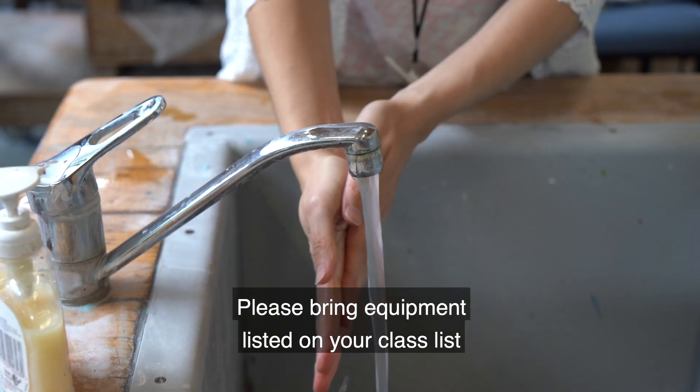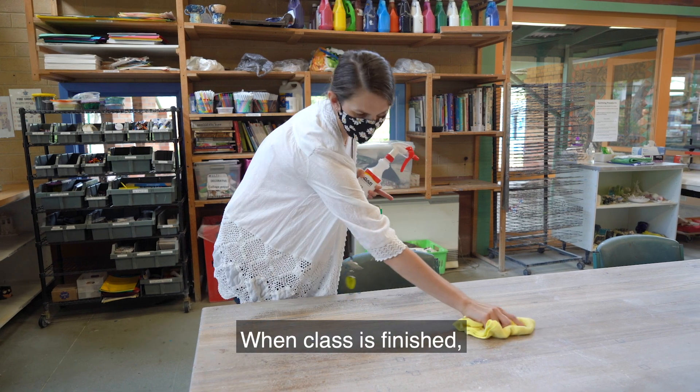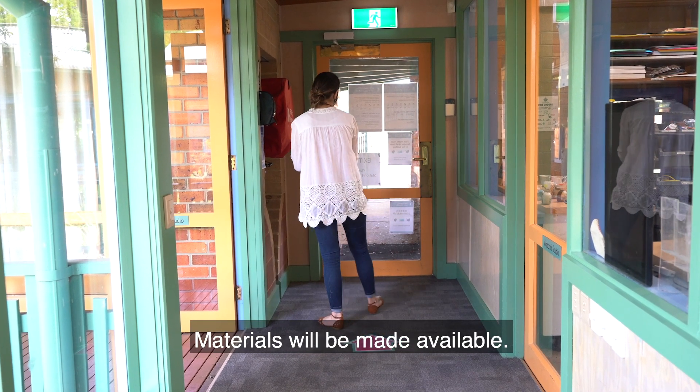Please bring equipment listed on your class list, as sharing of equipment is not permitted. When class is finished, please clean and disinfect your area and equipment. Materials will be made available.